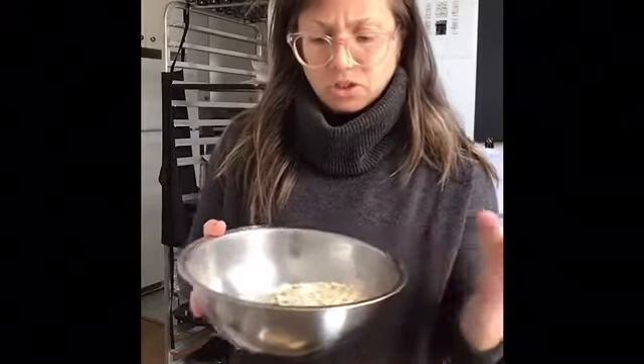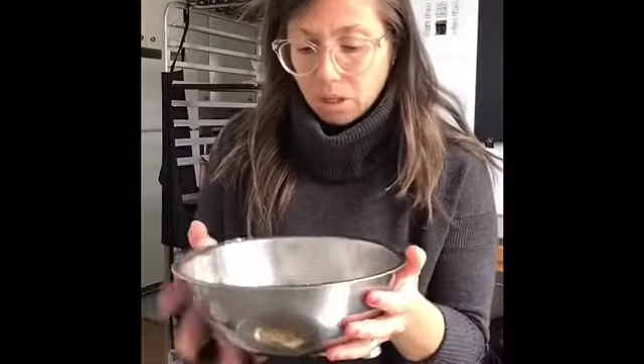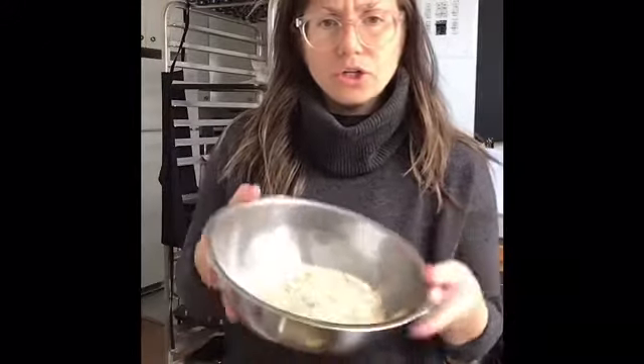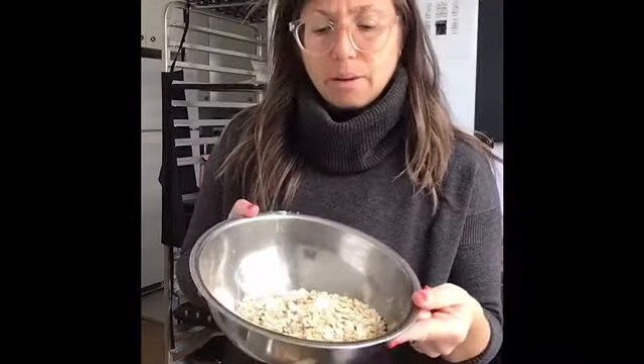For my dry ingredients in a separate bowl, I've got a cup of gluten-free flour and a half teaspoon of xanthan gum — that's just to keep it together and prevent it from getting crumbly and falling apart. If you're using regular flour, it would be a cup of all-purpose flour. Then I've got a cup of large oats. You could probably use quick oats too; it might have a slightly different texture.